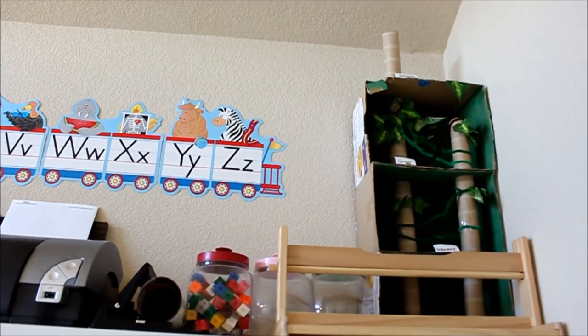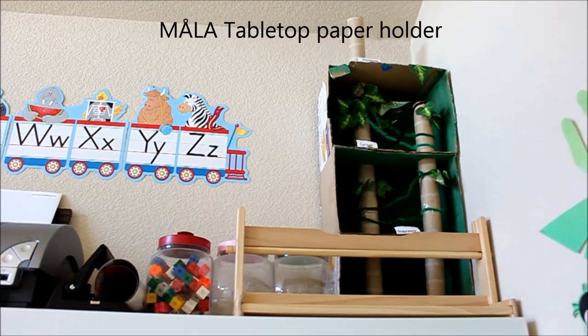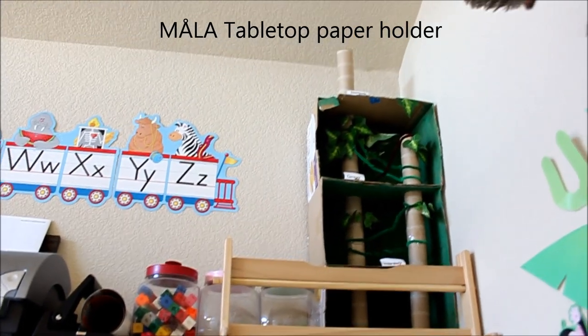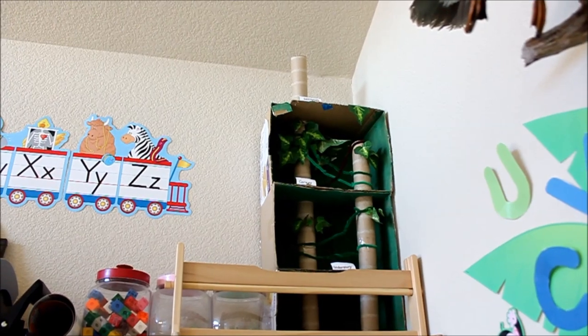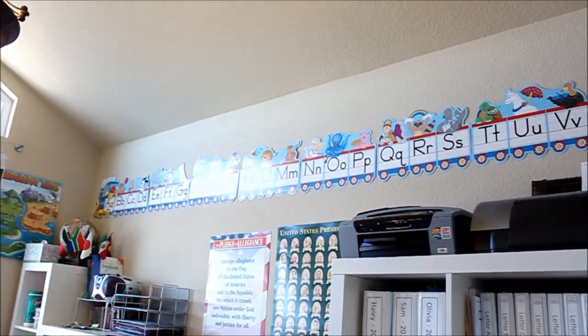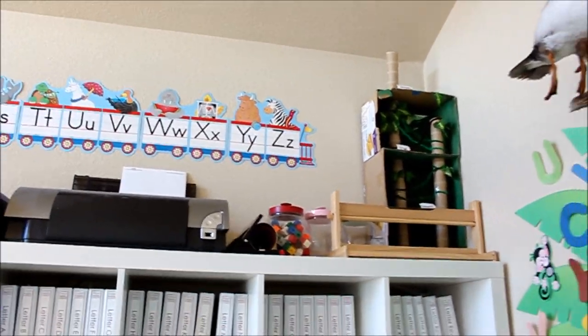Next to that I have some of my candy jars with manipulatives in them, and then my Ikea paper holder. Behind that is our leftover Brazil diorama that we made years ago — the kids just don't want to get rid of it. And then above that I have this train alphabet, which is just cute and they actually refer to it all the time, so I keep it up there.